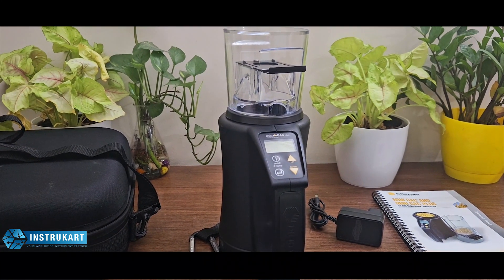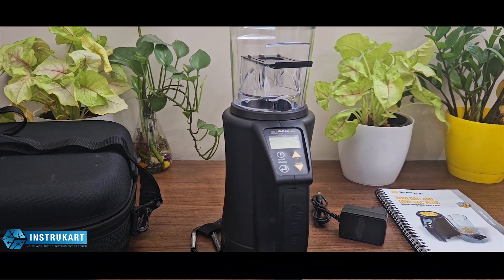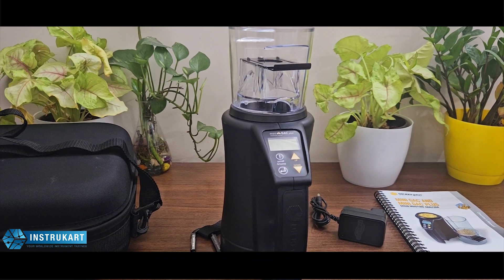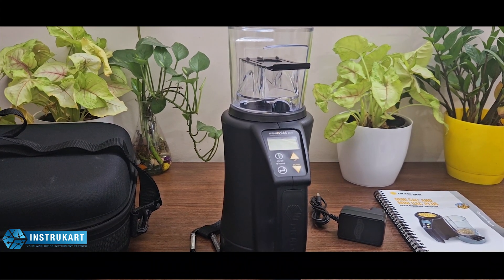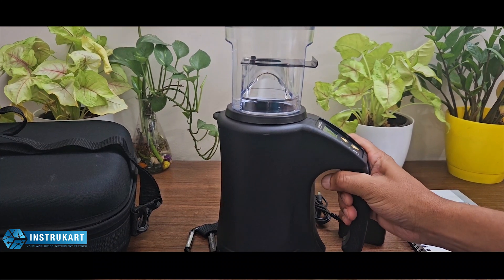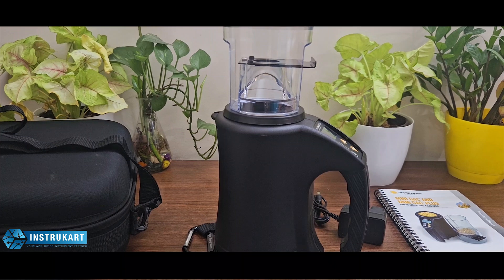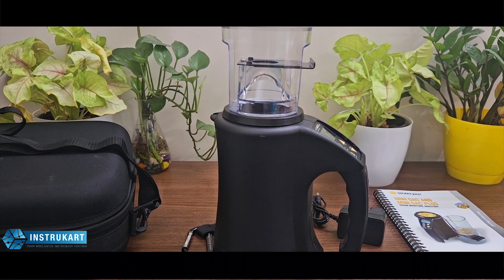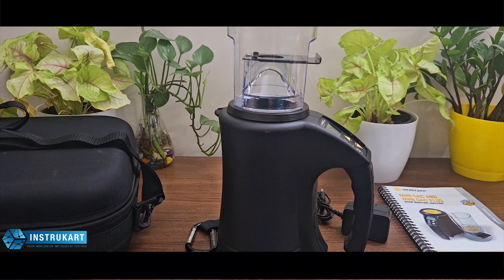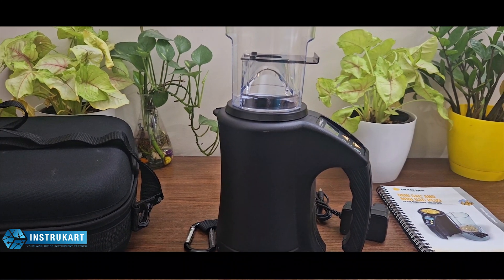It tests hot or cold grain between 32 to 122 degrees Fahrenheit and has automatic temperature compensation. The device includes accuracy of 0.5 degrees Celsius or 1 degree Fahrenheit.